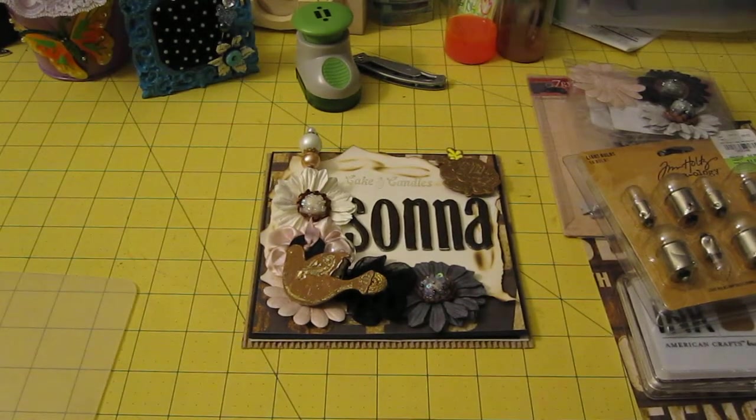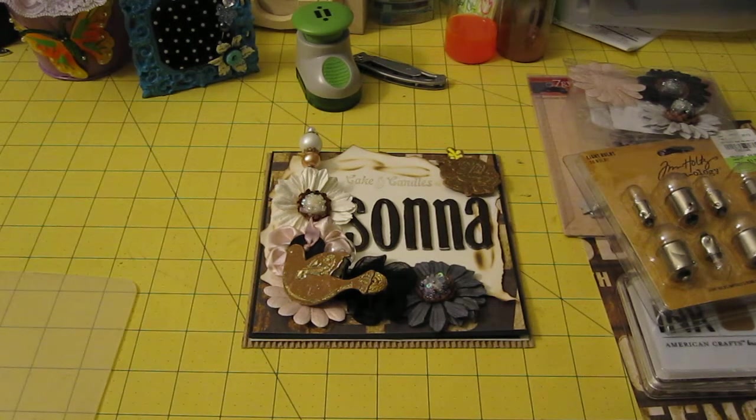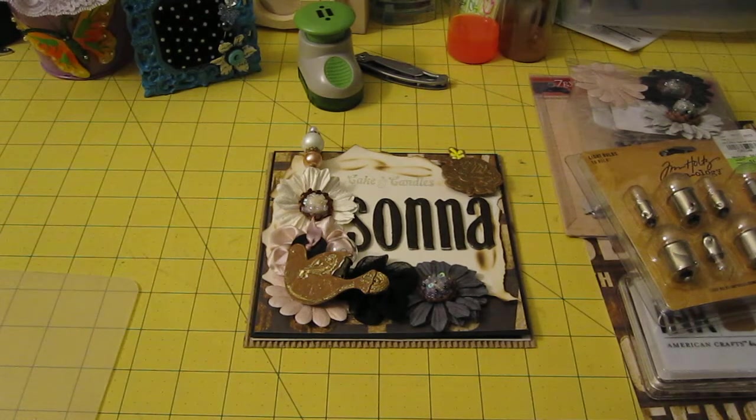Hi guys, this is Cindy. Today I just wanted to share a card with you. This is from LyricLover810. The name of the giveaway challenge is LyricLover810 Fun Giveaway Challenge. Amber said that we should make a card for one of her moms — either her mom who likes spring colors, or her mother-in-law who likes vintage. I was hoping I would get her mother-in-law because I love vintage. Her name is Sona and she likes vintage, and I'm doing a video response for Amber.